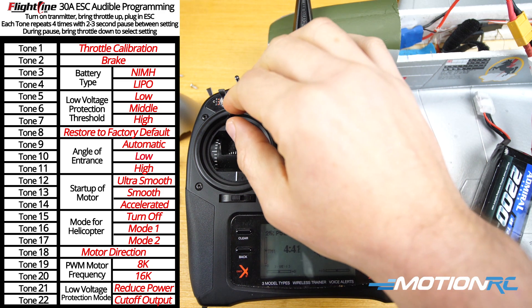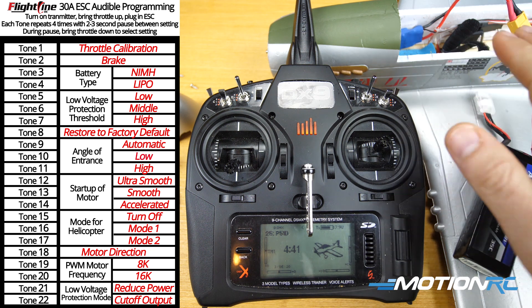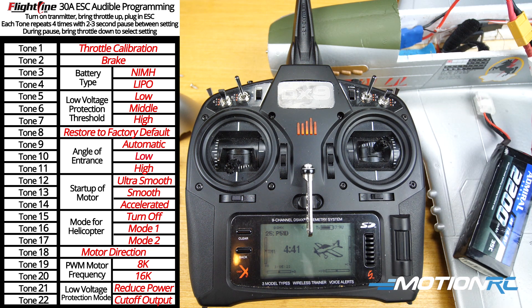Now the brake is on — the motor stops immediately when I bring the throttle down. You don't want to do that for the P51D Mustang, but let's say you plugged in your ESC brand new and the motor brake was on by default accidentally and you wanted to change it to turn it off.